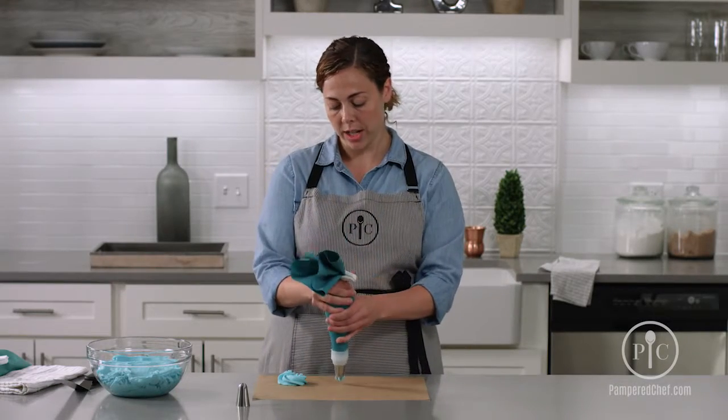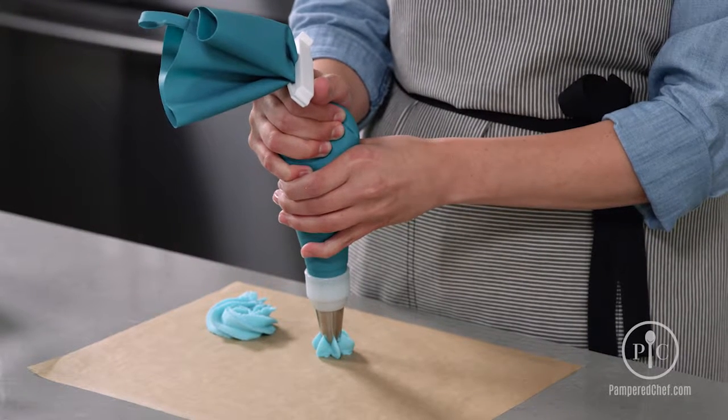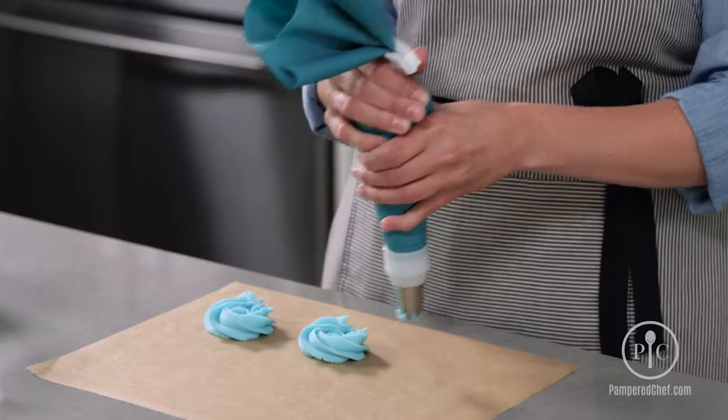Let's do it again. So 90 degrees to your surface, pressure to build up a star, maintain the pressure and create a circle around it. As you get towards the end, release your pressure and pull away.